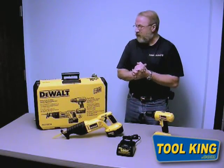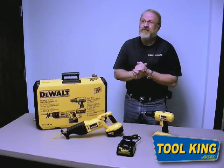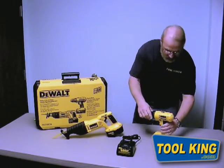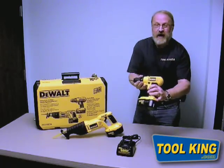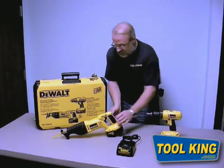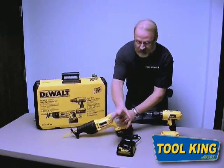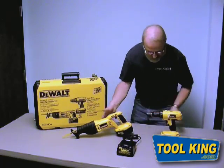I'm Rick Peele with Toolking, and today we're introducing the DeWalt DC759CA combo kit. This combo kit includes the DC759 drill, the DW938 reciprocating saw, the charger, and two batteries.